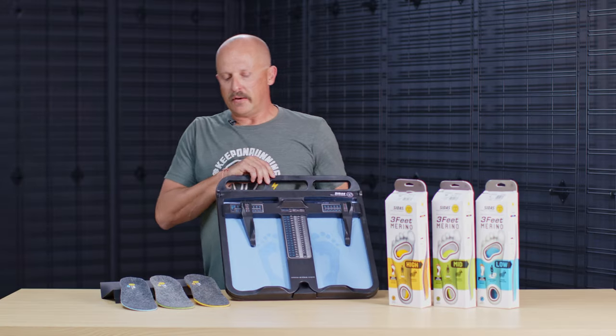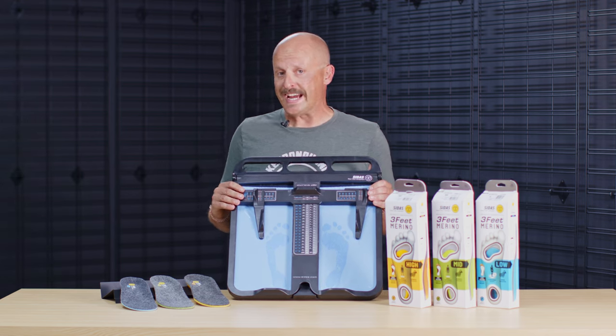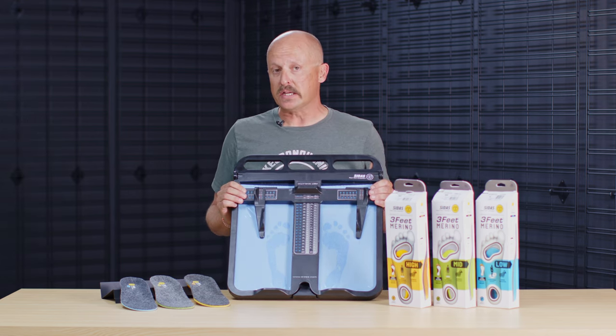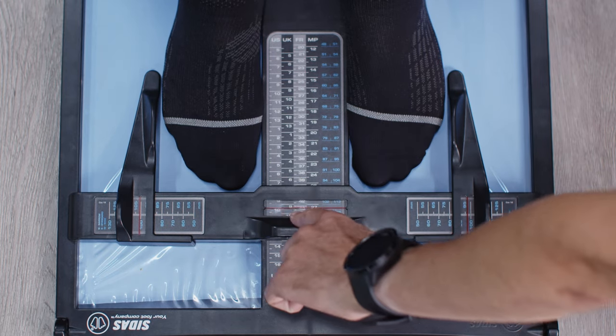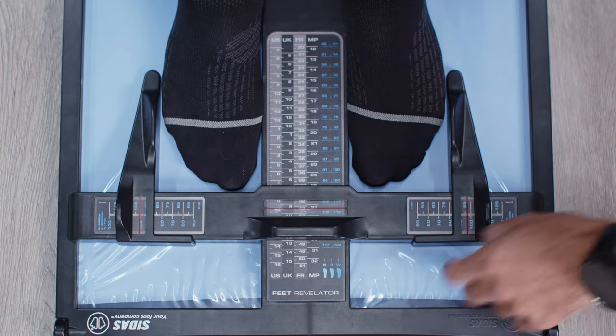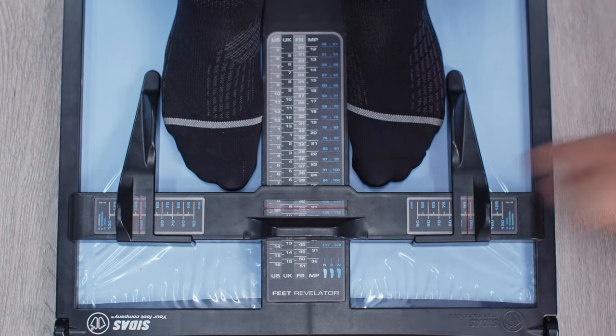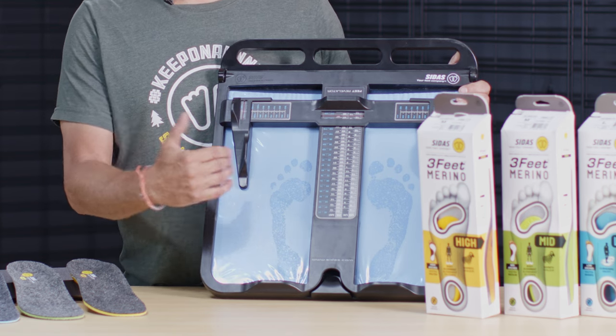When measuring your customers, you'll have a tool like this called the Revelator. This tool is an excellent measuring device that gives you the ability to not only measure your customer's foot volume, width, and length, but also give you a very simple picture as to what type of foot they may have. This particular customer is showing us that they are a mid-arch type.